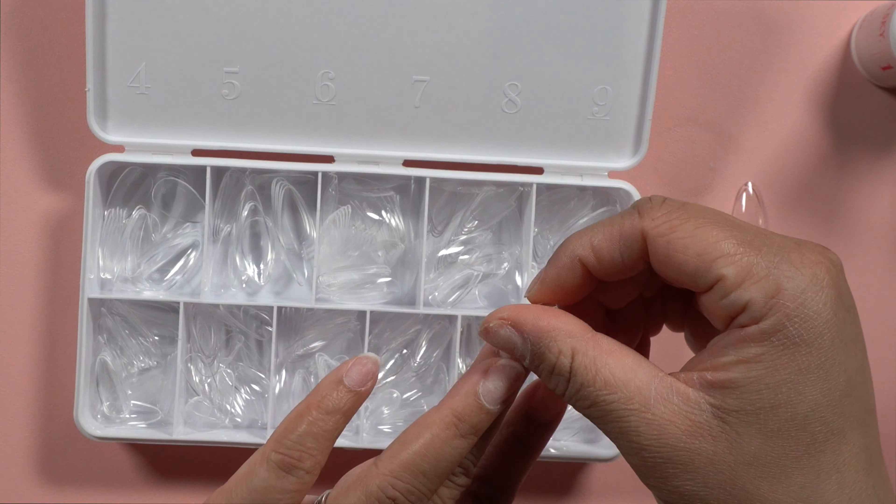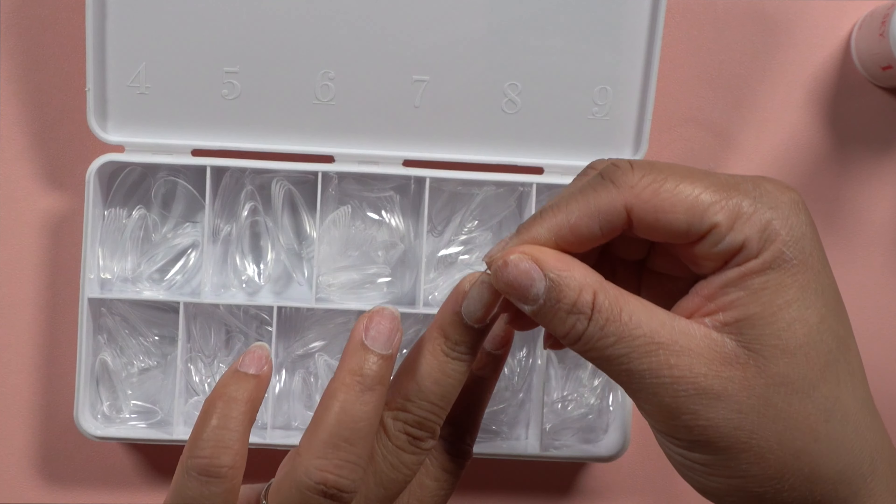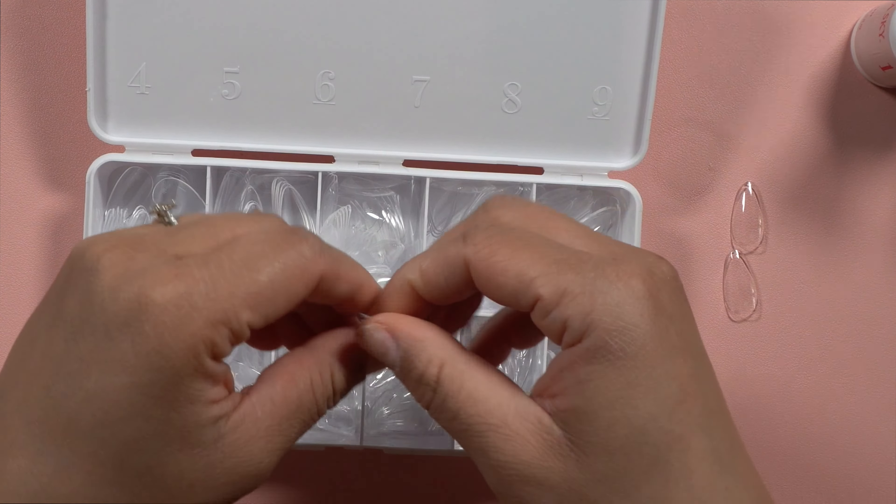Hey guys, it's your girl Beauties Advocate here. Welcome back to my channel. Today I'm going to show you guys how I get these super cute nails using the Kiara Sky jelly tips. I will be doing the full review of them.